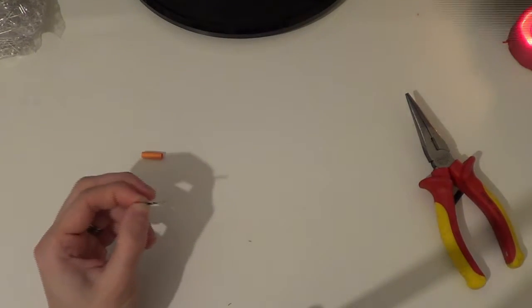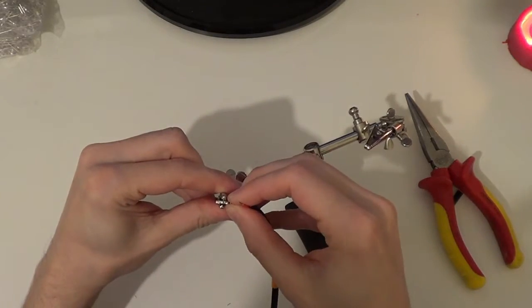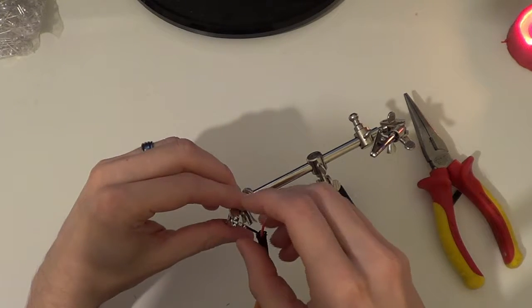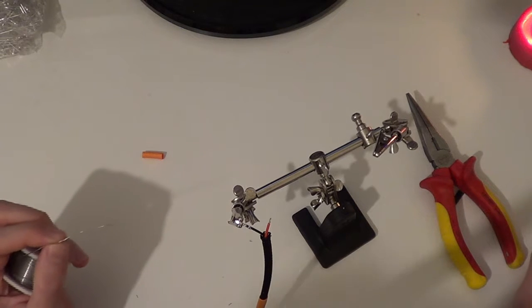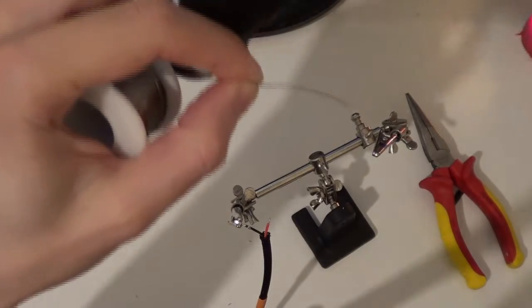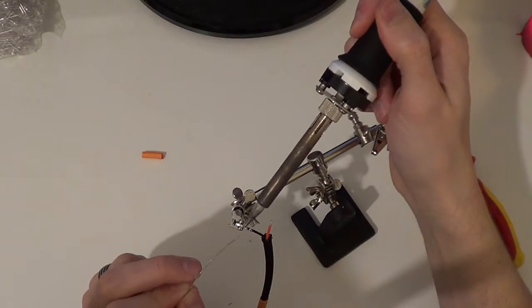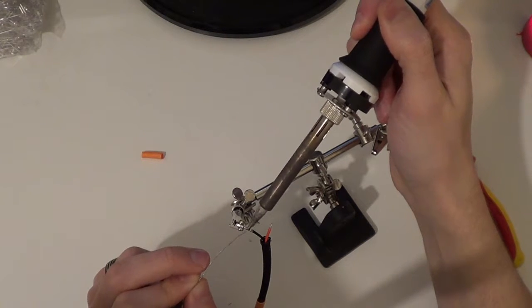I'm going to use the helping hand to do the soldering, just because this is quite fiddly, and I want to keep the braiding out of the way. I also don't want to crush the connectors. I'm going to use quite thin solder for this - I think it's about 0.2mm. I don't want to put too much heat on the connector itself because it's going to start melting the cable back. I am going to heat just inside where the cable goes in, which should enable the solder to transfer inside.